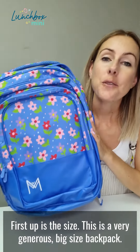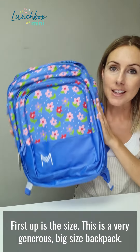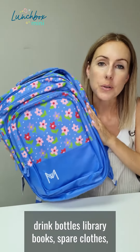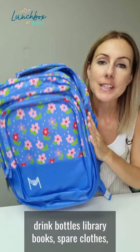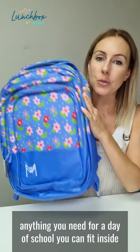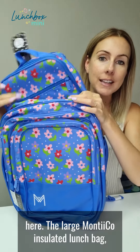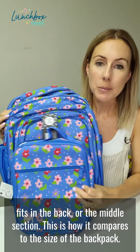First up is the size. This is a very generous, big size backpack. It can fit lunch bags, lunch boxes, drink bottles, library books, spare clothes — anything you need for a day of school, you can fit it inside here. The large Montico Insulator lunch bag fits in the back or in the middle section.